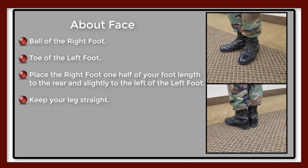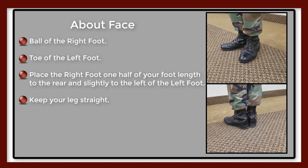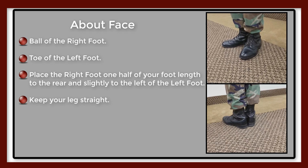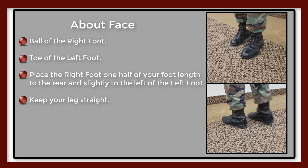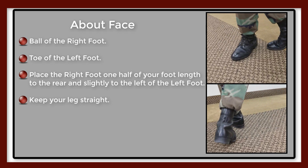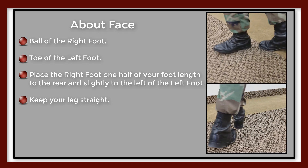On 'Face,' for the count of one, place the ball of the right foot in position, touching the deck at one half of your foot's length to the rear and slightly to the left of your left heel. Keep the right leg straight without stiffness. Rest the body weight on both legs.